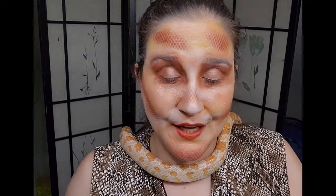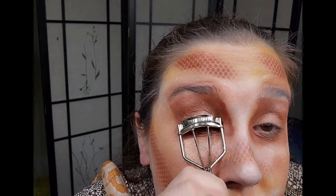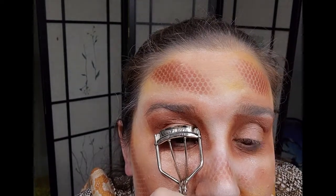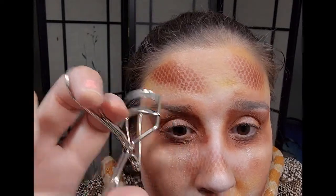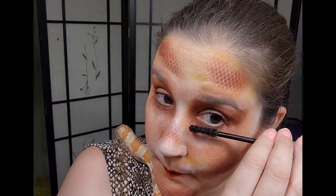I'm gonna curl my lashes again. However, I did put mascara on them earlier so be careful — when your lashes are what I'll call 'crispy,' using a curler after mascara can break them, so I'm gonna be very careful. I do want my lashes to be curled. Those curled a lot though. I am cheating a little bit putting black mascara on an albino snake look, so just forgive me for that.